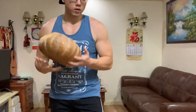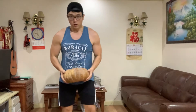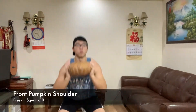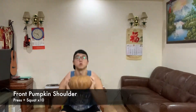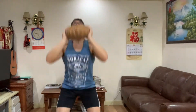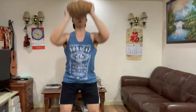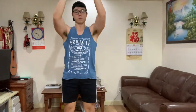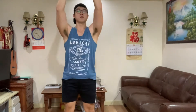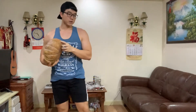So let's start with the front shoulder press plus squat. 10 reps. Four, five, six, seven, eight, nine, ten.